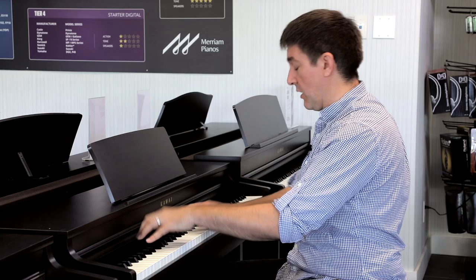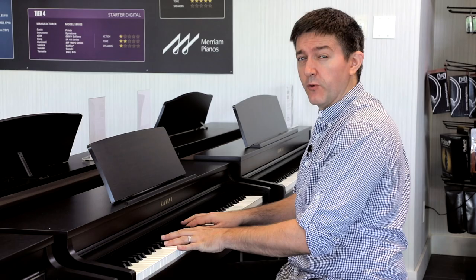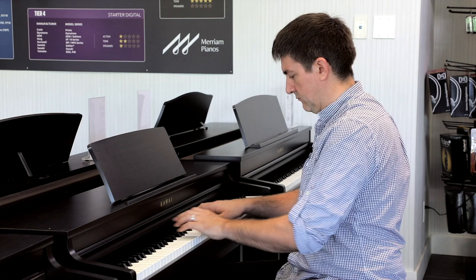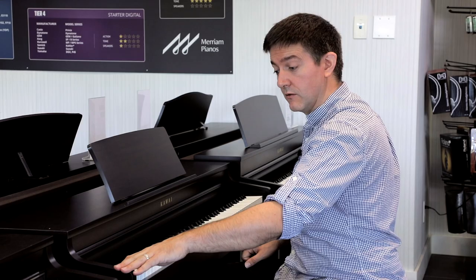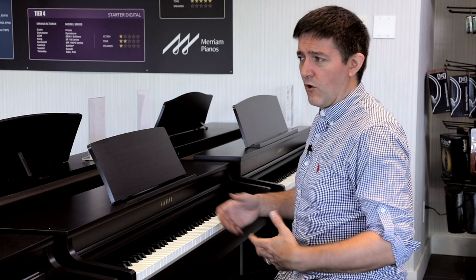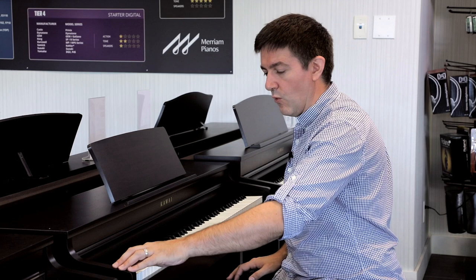There's also an upright piano patch — quite impressed with that as well — and then one they call Studio Grand, which is kind of a seven-footer sound, compressed and more trebly. There's also a Mellow Grand. So there's a really wide variety of acoustic piano sounds, and I would say they're all really high quality. The SK concert grand is the one with individual note sampling, and you can tell it's the beefiest — it's got the most audio information when you're playing it.